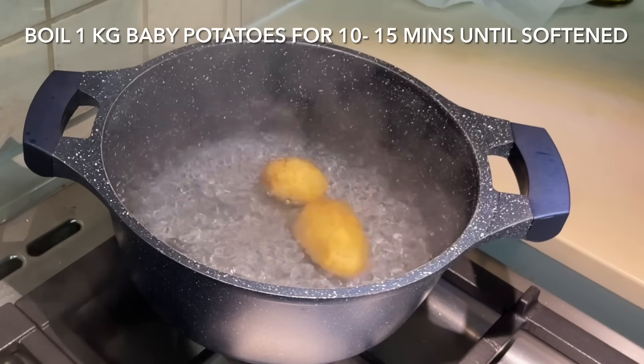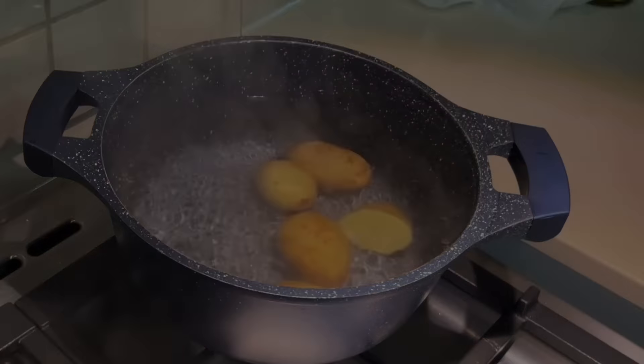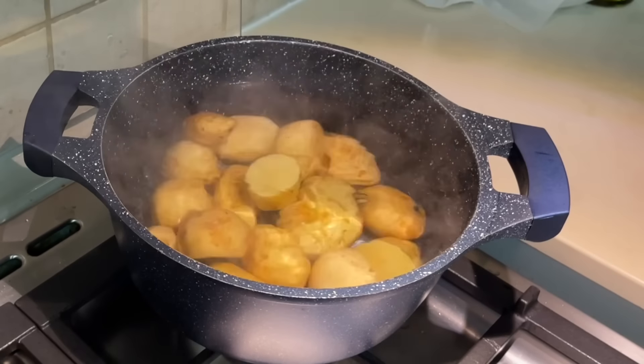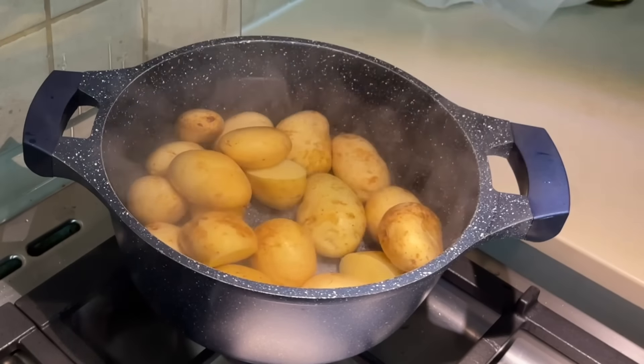Begin by boiling one kilo of baby potatoes until softened. You want the water to be well salted. Once the potatoes are cooked through, drain them and set them aside.